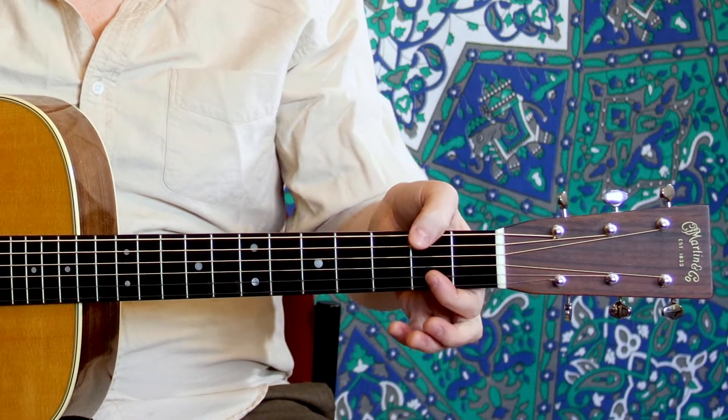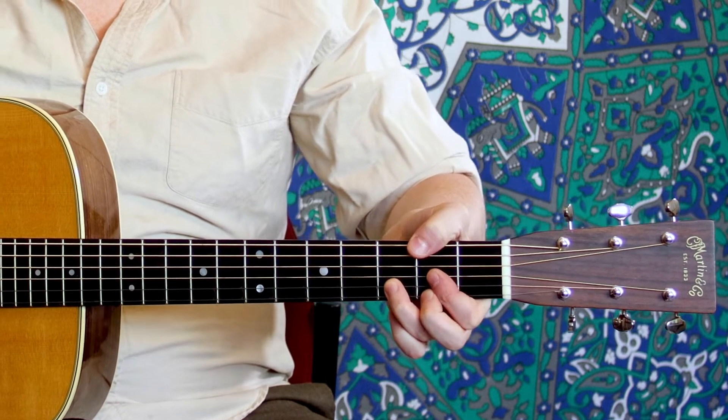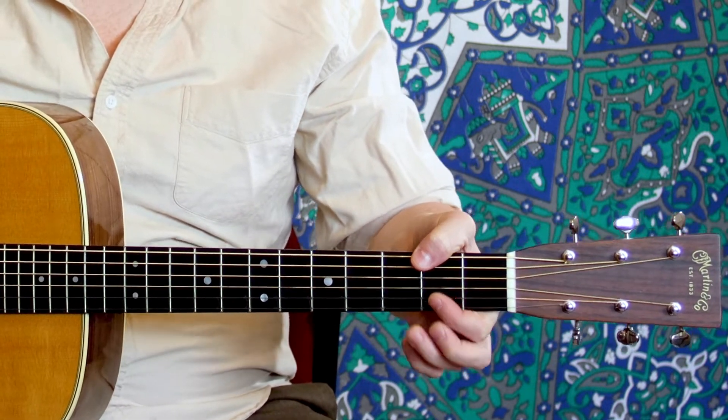The thumb doesn't get a number, by the way. Sometimes it is used as a wraparound where you go on the other side of the neck, and that will be labeled T for thumb if you ever see that.